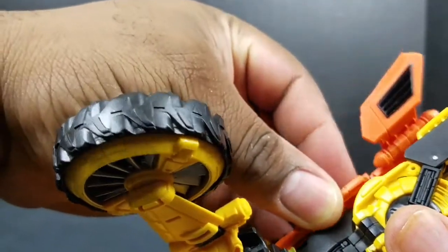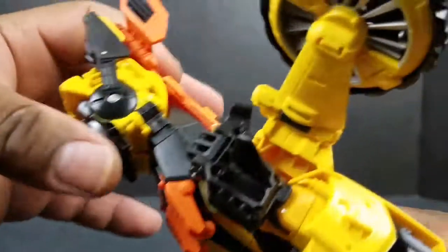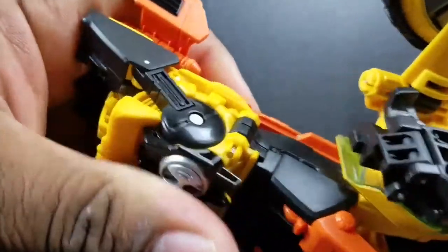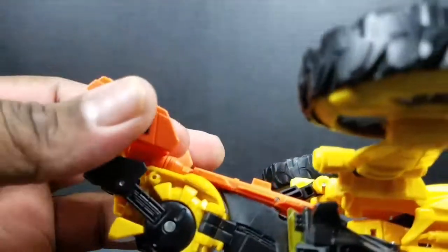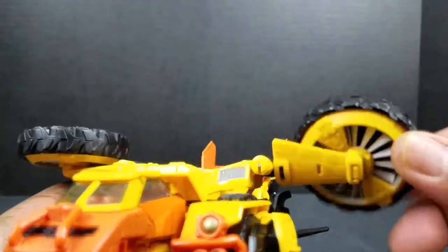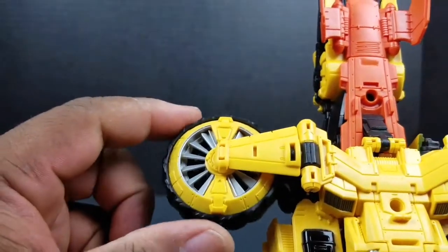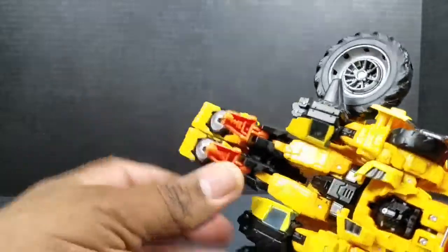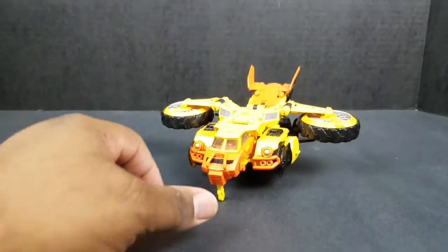Sometimes it's not the trickiest thing, but you've got to angle it just right to get it tabbed in. Once you tab it in, last but not least, just flip those wheels around to reveal his propellers. Then you can put down the landing gear — there's one on the front as well. And there you have him in his aircraft mode.